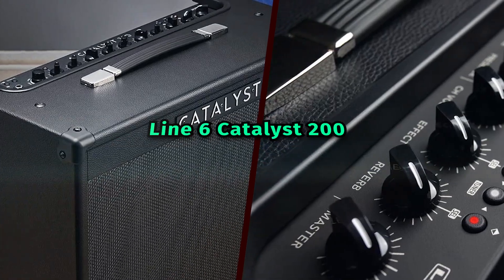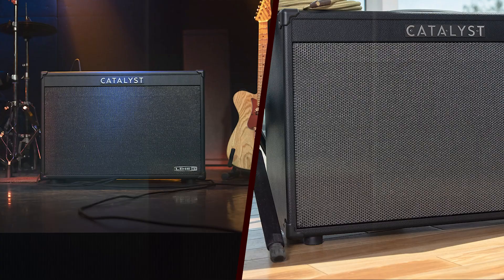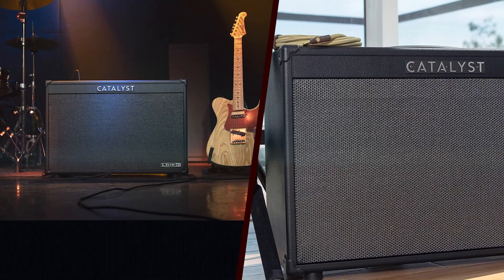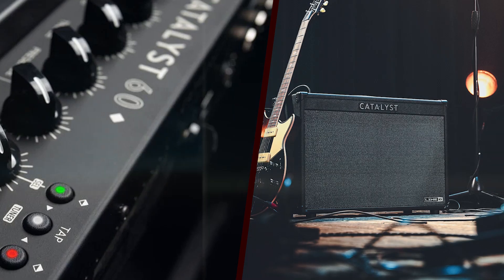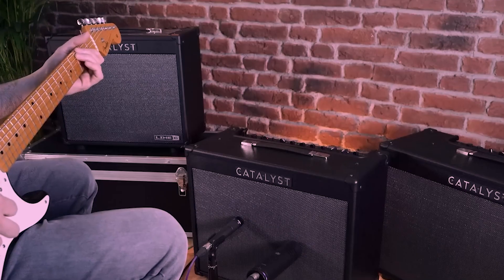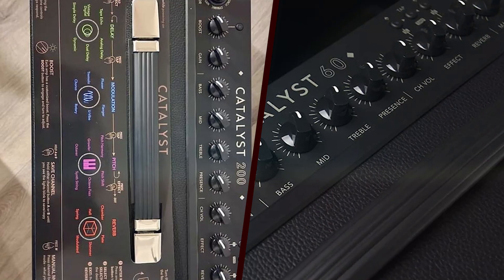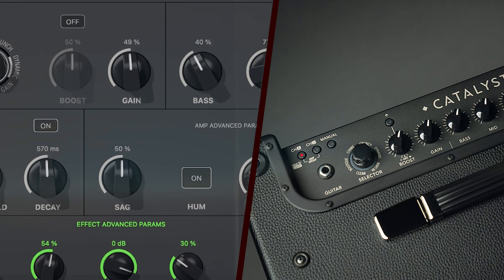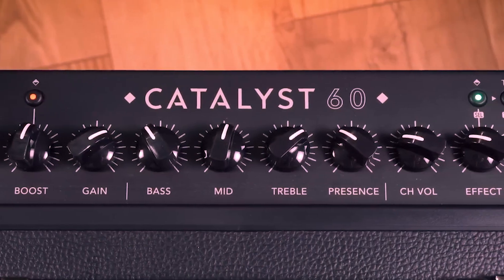The Line 6 Catalyst 200 is a versatile and powerful modeling amplifier that has garnered significant attention in the guitar community. Known for its robust features and exceptional sound quality, the Catalyst 200 is designed to cater to a wide range of musicians, from bedroom hobbyists to gigging professionals. This review will delve into the various aspects of the Catalyst 200, examining its design, sound quality, features, and overall value.